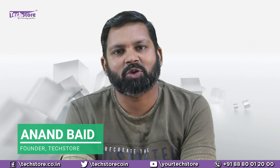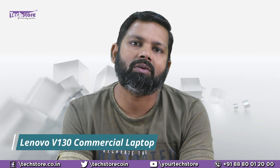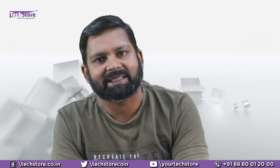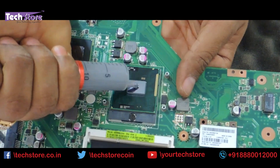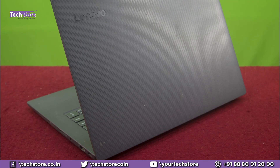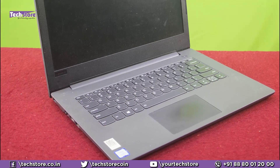Hello friends, I'm Anand, your tech guide from Textore. In this video I'm going to show you the procedure to completely disassemble the Lenovo V130 series of commercial laptops. After watching this video you will be able to replace the motherboard, the battery, the keyboard, the DC jack, speakers — literally everything that you would want to replace on your beloved laptop. A laptop which looks like this — you can apply this particular procedure. So let's get started.